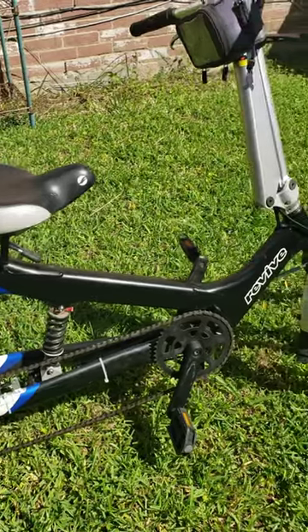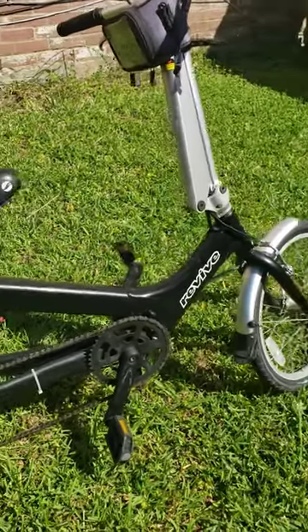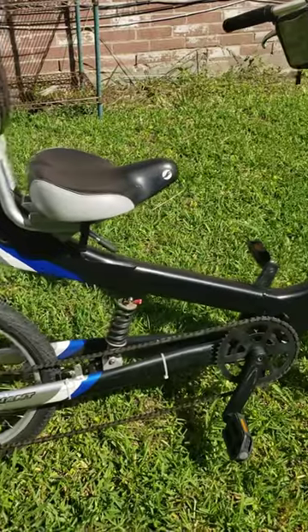I rode it quite a bit last year, but I haven't really ridden it lately.